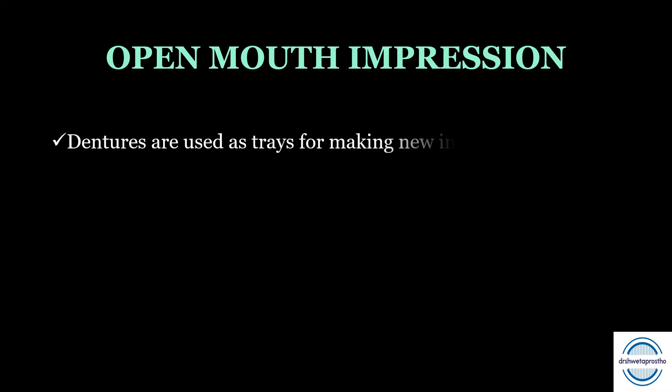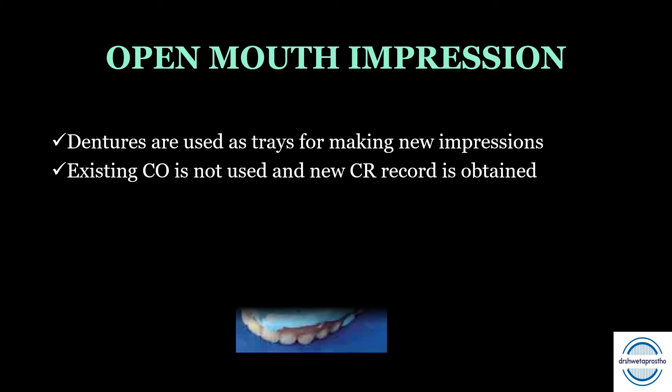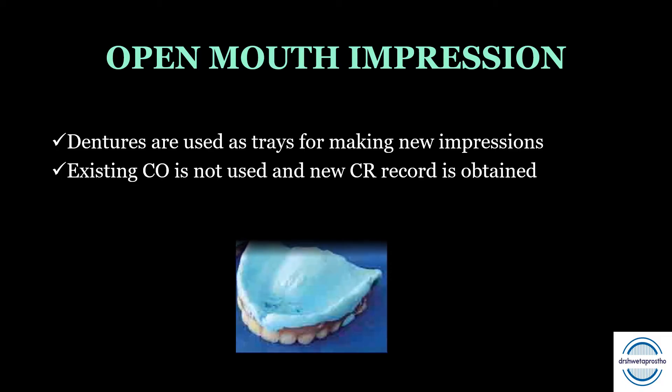Second is the open mouth impression technique. This is less commonly used and is just like a normal impression technique used in complete denture construction. The dentures are used as special trays for making new impressions. The existing centric occlusion is not used, and a new centric relation occlusion record is obtained after the impressions are made. The closed mouth technique is preferred when the static impression method is used.